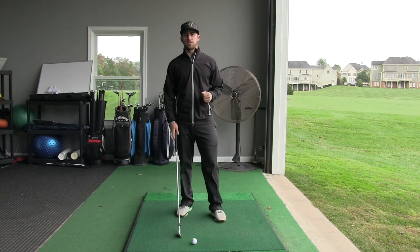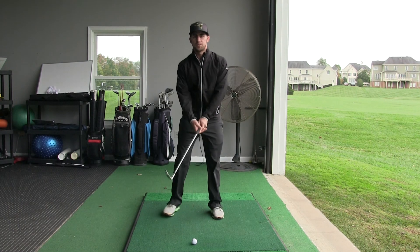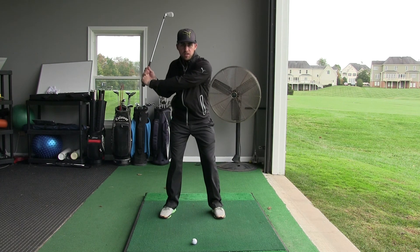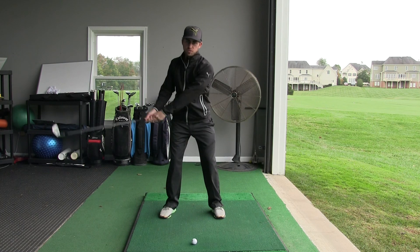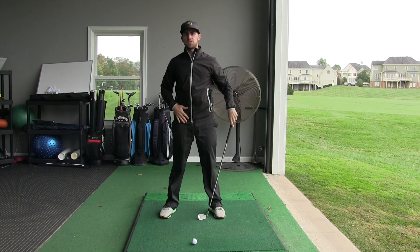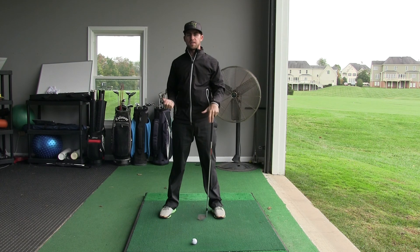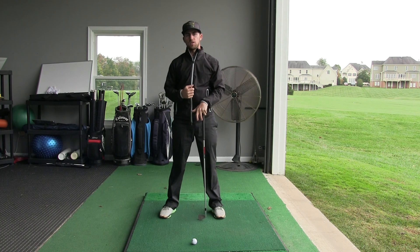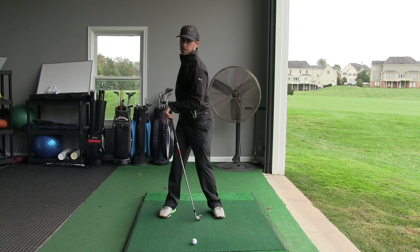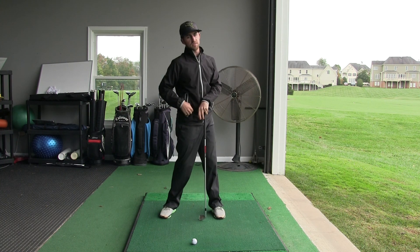It's also important to note that your hips start your downswing. Your hips are completing your backswing and then starting your downswing. If you just swing your arms and then try to start your hips in the downswing, your hips have been turned off for so long in the backswing that they're not ready to fire. That's another reason why it's really important to have a nice big hip rotation in your backswing, so that they're ready to fire to start your downswing and your transition.